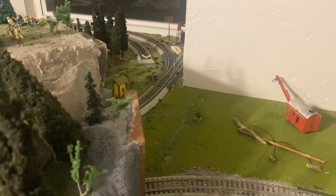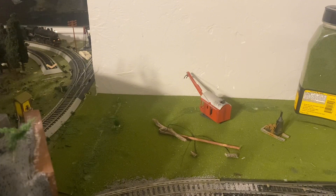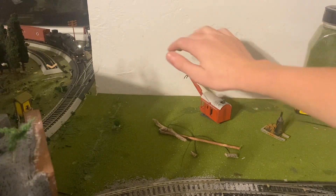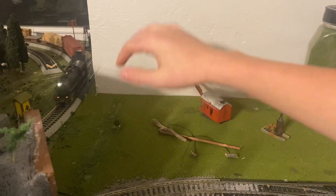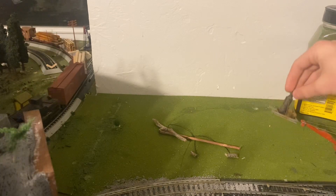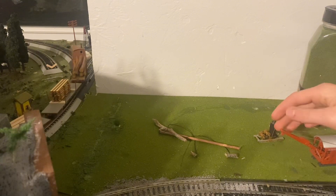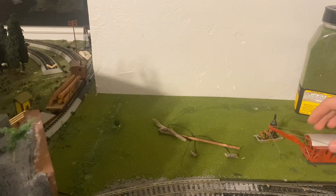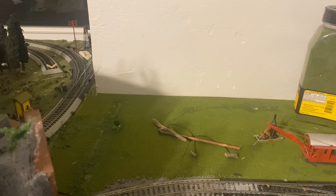Now that we've gotten all the glue set, we are going to start putting down some trees. For this area back here, I'm thinking about having some evergreens and then some autumn looking trees. I'll have my spar pole set up here, a little donkey engine, and another little donkey engine - this one's actually a crane donkey, so you can have that dragging some lumber out of the bush.